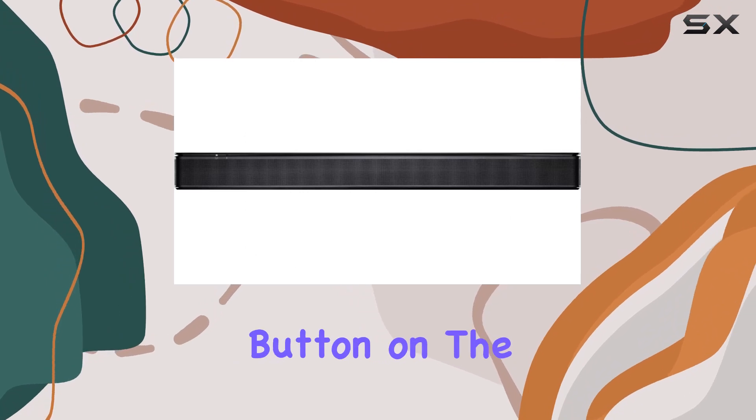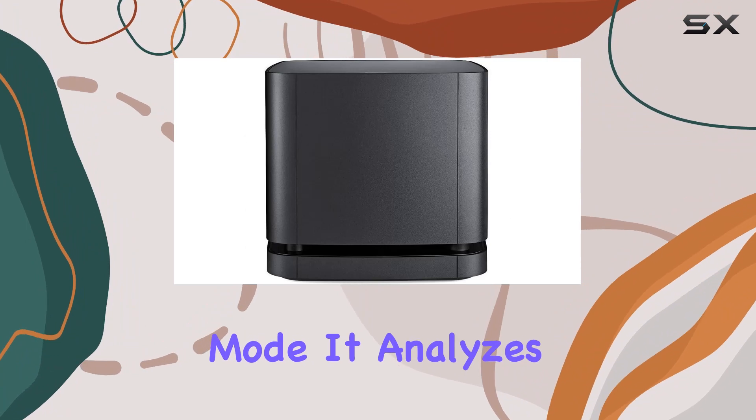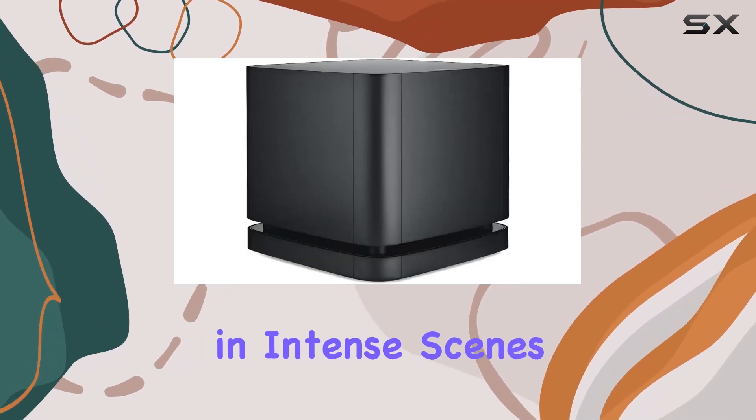Plus, if you're craving a bit more bass, just hit the bass button on the remote — it's that simple. What impressed me the most is the dialogue mode. It analyzes what you're watching and elevates vocals, making every word crystal clear. No more struggling to understand dialogue in intense scenes.